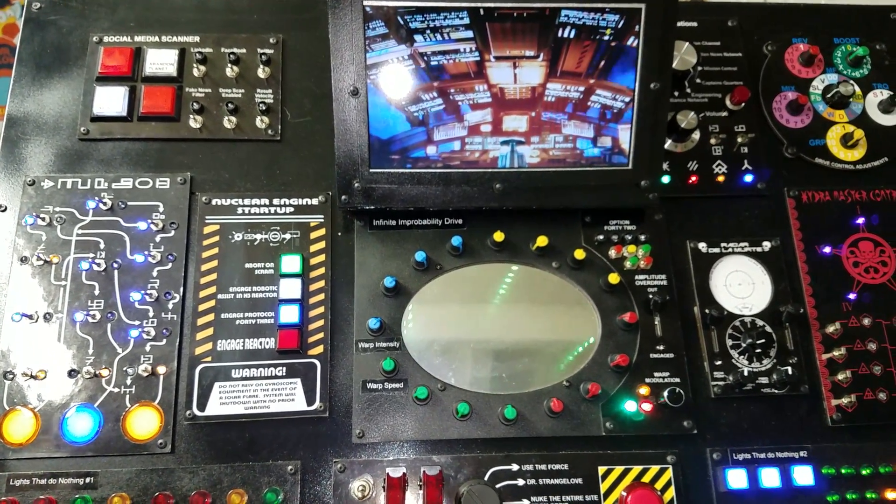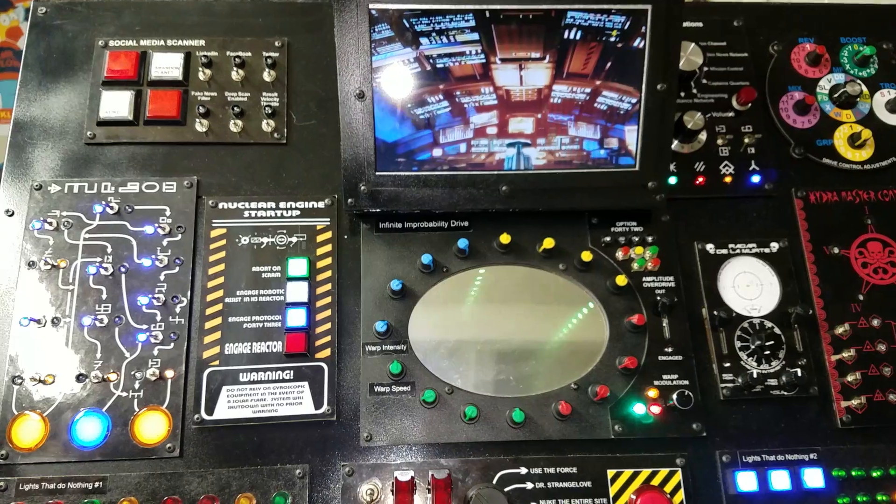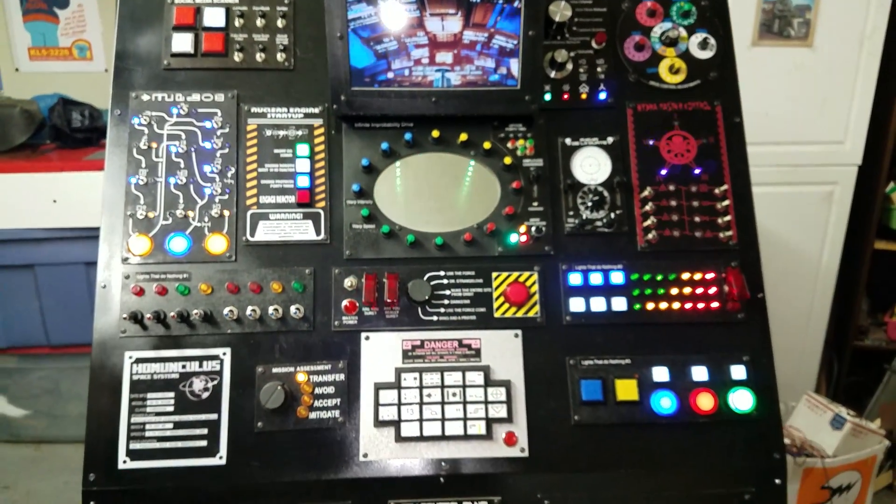There's one Pi and three Arduinos in here, and we'll go through each one.